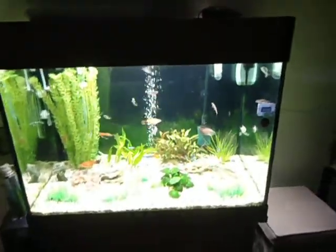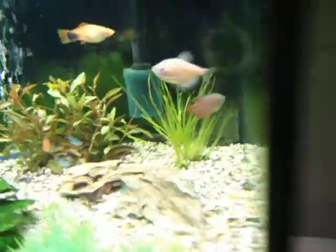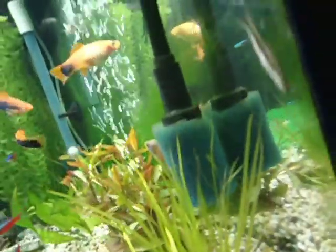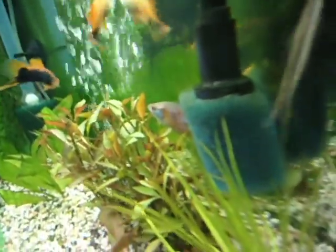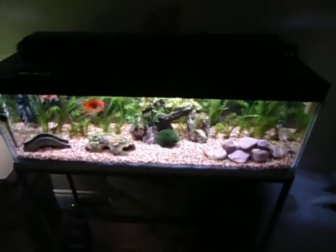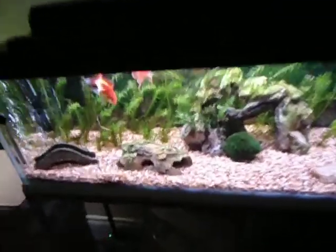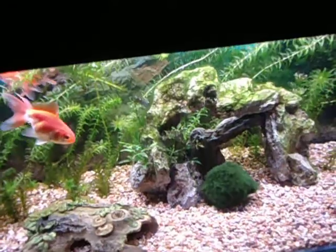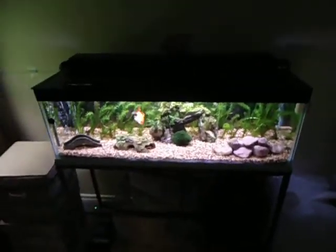New dwarf gourami in this tank — they're really, really pretty. They hide quite a bit when I come up to the tank. I'm wondering if I should get an apple snail or a mystery snail for this tank. What do you guys think? Are my loaches going to eat them? Considering they haven't eaten this quite large snail I put in — just a common ramshorn I think they're called.